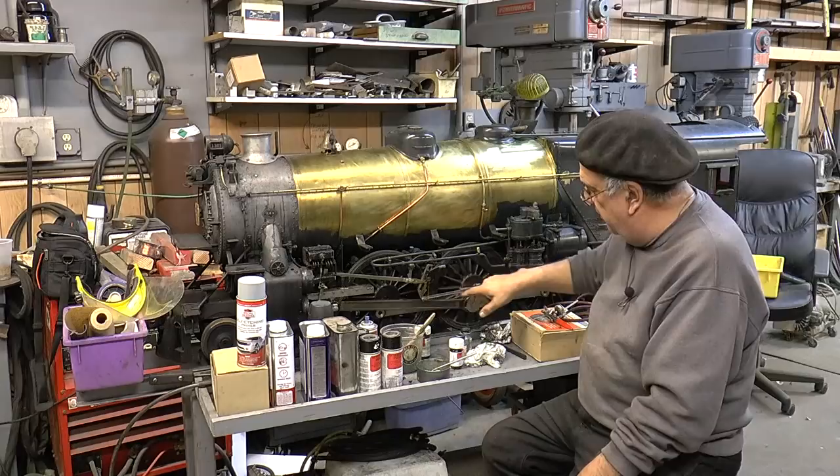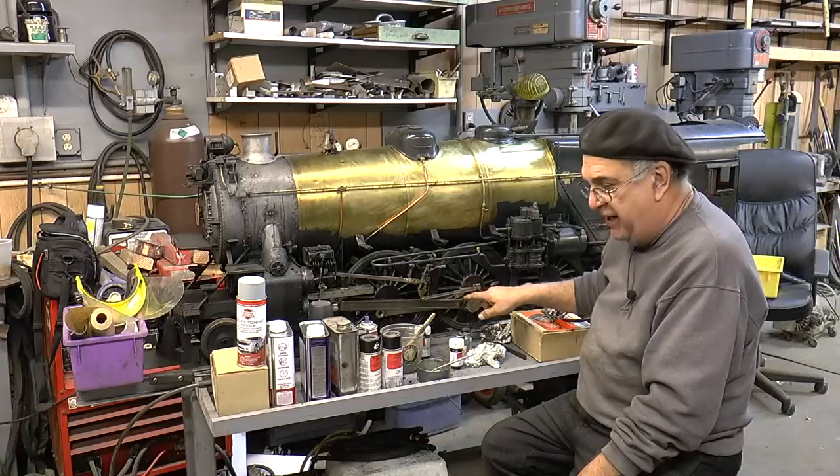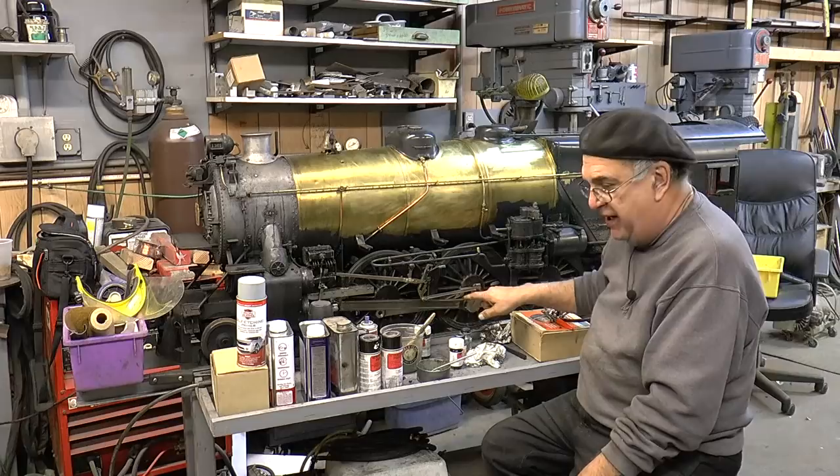Everybody said, 'Oh, your electroless nickel will not last.' Look at that — wash that down, I clean that, they look like steel to me. Everybody thinks they are. They're brass, they're bronze. Yes, they're strong enough — plenty. Pull five passenger cars loaded with people, no problem.